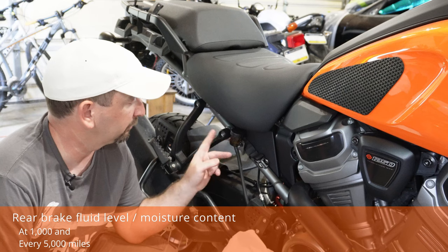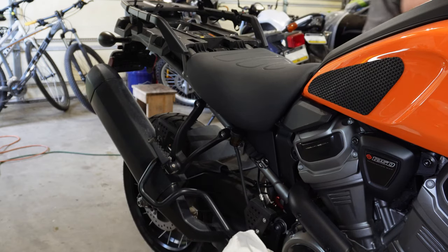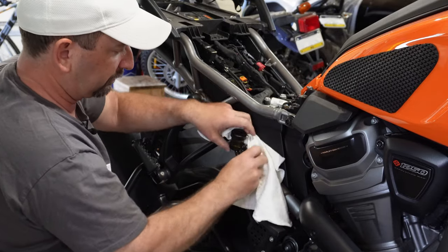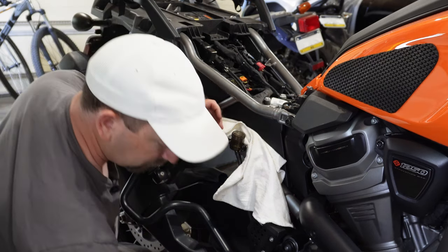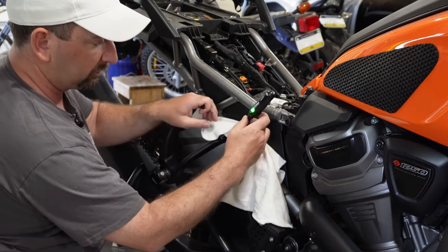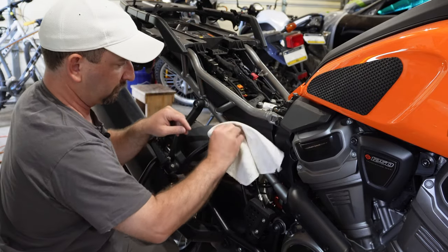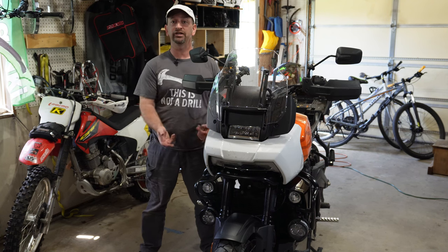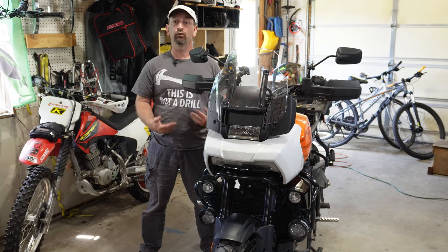Next we do the same thing with the rear brake fluid — checking the level and the moisture. To make it a little easier to get to, I'm going to go ahead and pull the seats out of the way. My level looks good. This one is just a twist cap. All right, good to go.